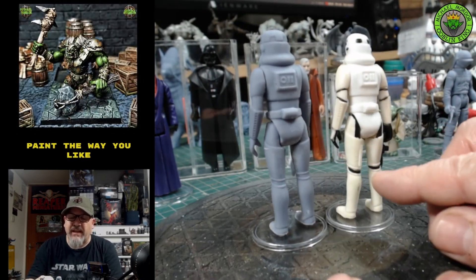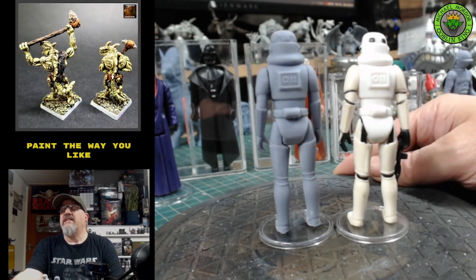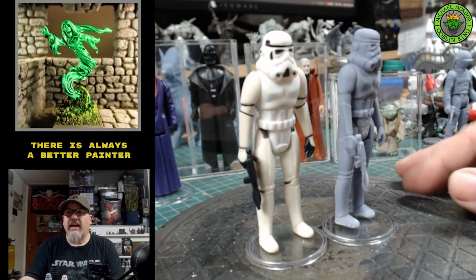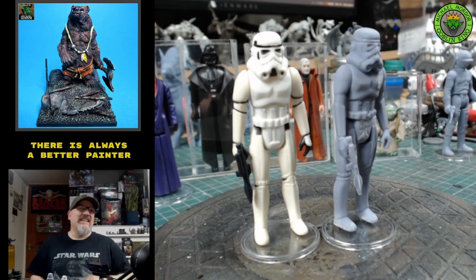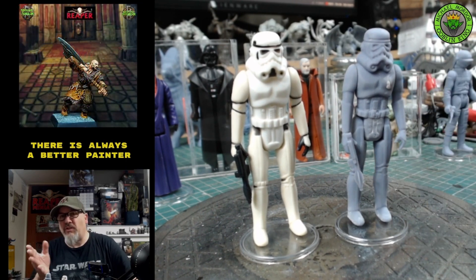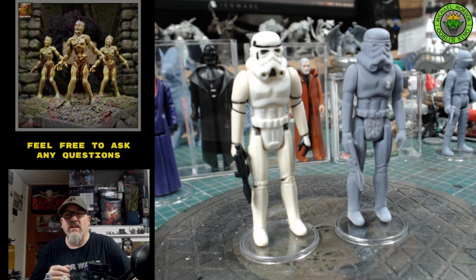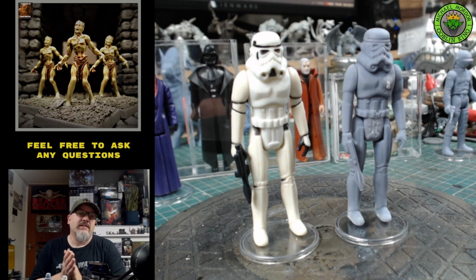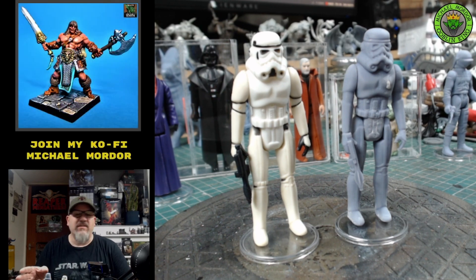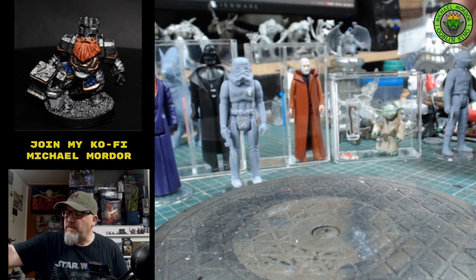The only thing missing is the tags on the back — you won't find the numbers or dates on the back of these miniatures. But what you're getting is an exact replica scanned from the original figure. I highly recommend visiting Funky McClunky's page on Cults — he's also on Instagram. He's got hundreds and hundreds of scans: Sy Snootles, the Max Rebo Band, all the Last 17 miniatures — all available as 3D prints.